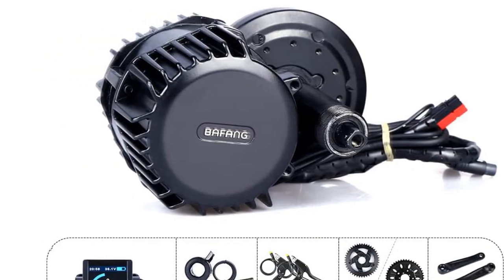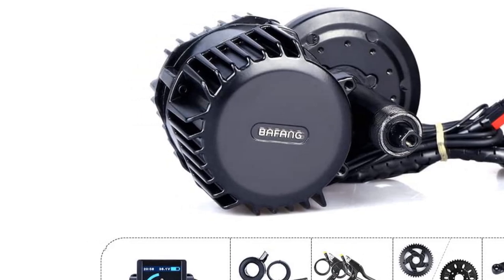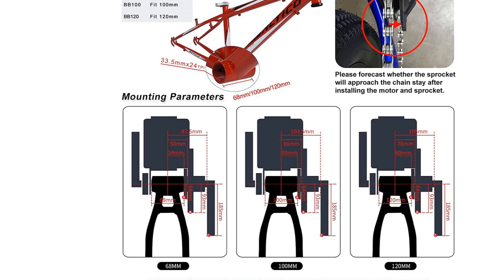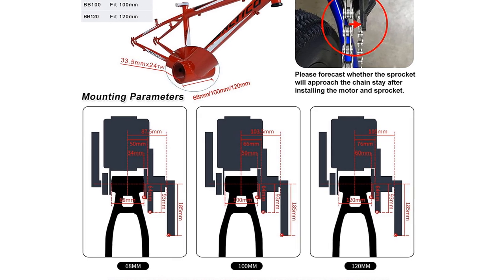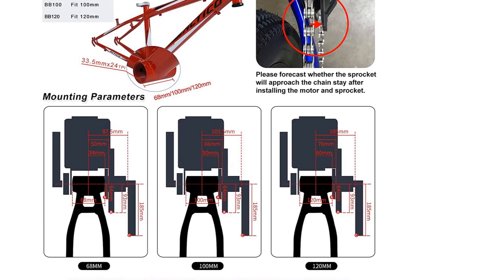Note: there are two versions of the BBS HD 48V 1000W motor — with a 48V controller or a 52V controller. The correct motor will be sent based on the voltage of the battery you purchase. If ordering a motor without a battery and no request is specified, a motor with a 52V controller will be sent.